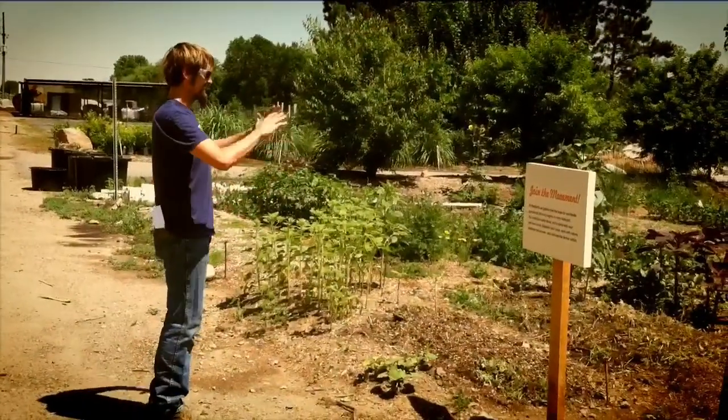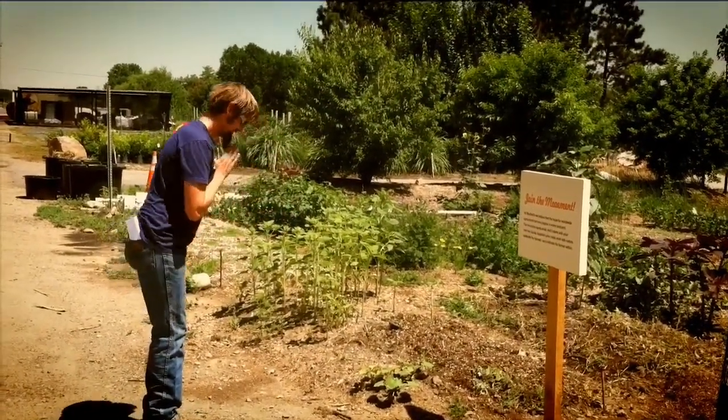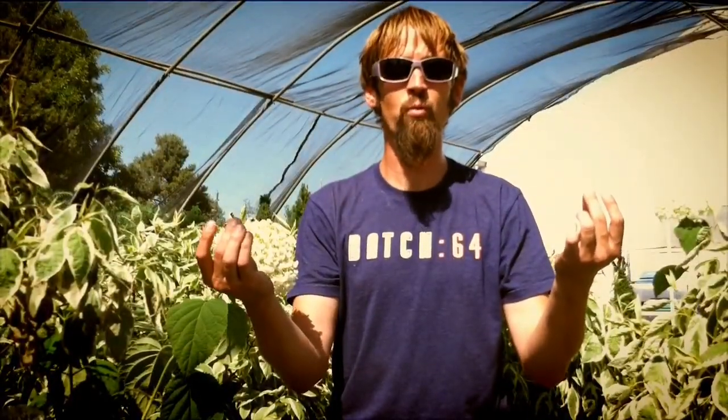Most of all, listen to your body, have fun with the movements, and feel free to mix it up. As you exit the garden, remember your intention. Thank yourself for taking the time to create health through organic food and mindful movement, and take your garden with you into the world.